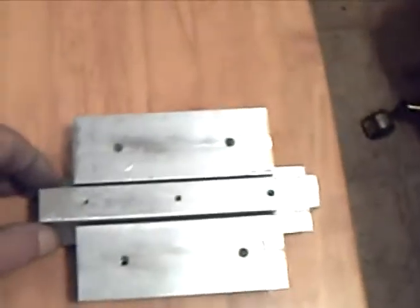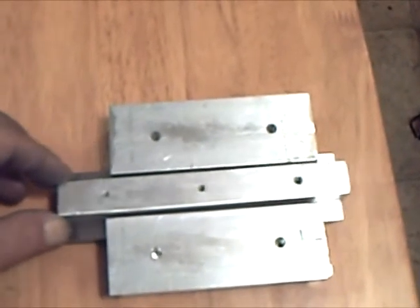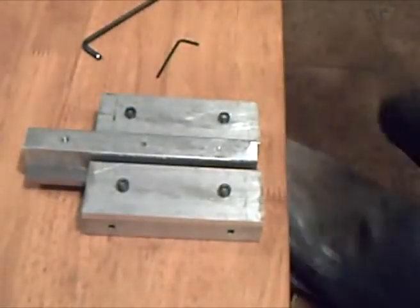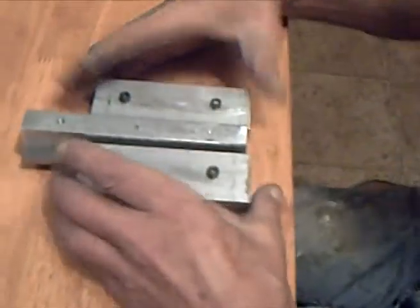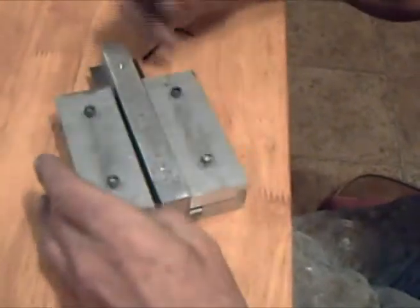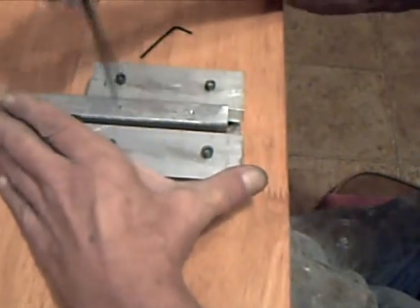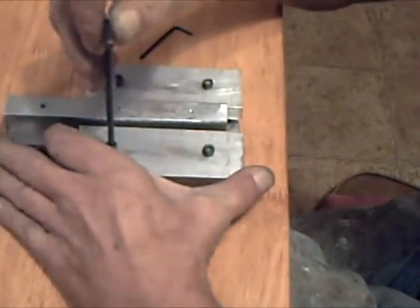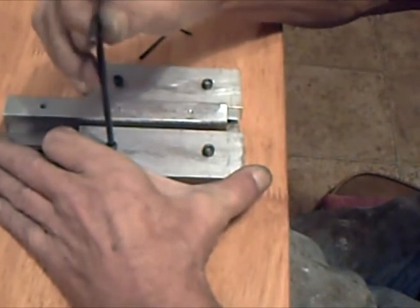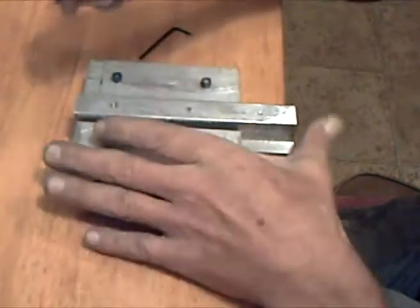A little bit later I'll be mounting the box to the post, and the anode is going to ride on this. We've got this in and sliding. To adjust it, just crank these down until it's too tight, then back off a little bit.